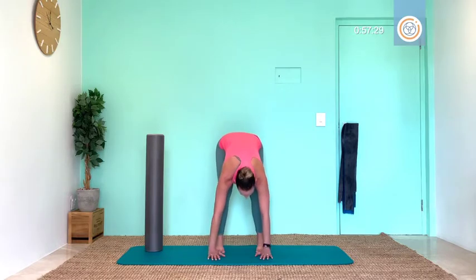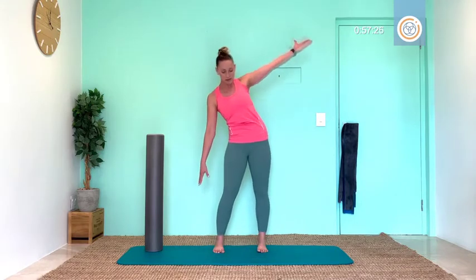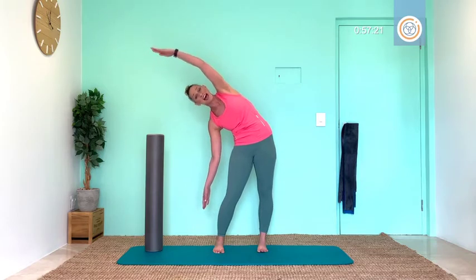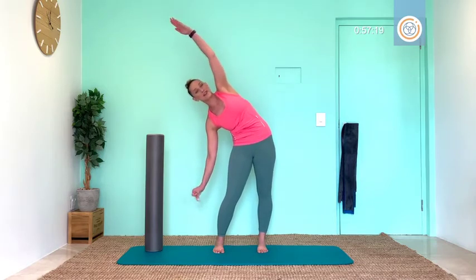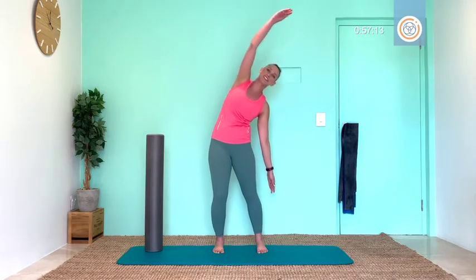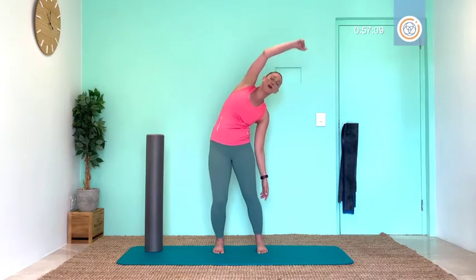Soften knees, roll the body up, take it into that side. Reach up and over and just hold for a moment. Add a pulse: four, three, two, one. Draw it back up and over — let's go: one, two, three, four. Come back.